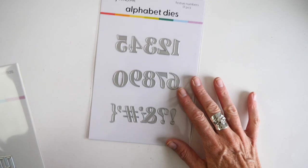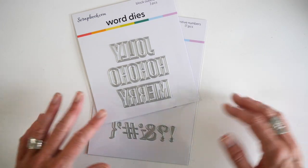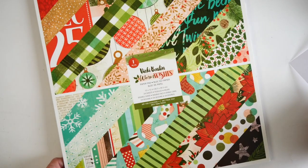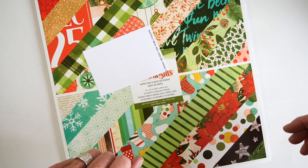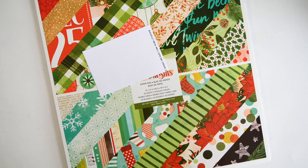I'm going to need a couple things to get this title page going. First are these alphabet dies, festive numbers, and then the block outline Christmas word dies as well. I will be placing all of this on a piece of vellum as my page, and the Vicki Booten Warm Wishes collection is primarily going to start this album off. I'll also need a piece of scrap paper or pattern paper for some of the die cuts, and just some basic things like a trimmer, an adhesive, scissors, and a hole punch.